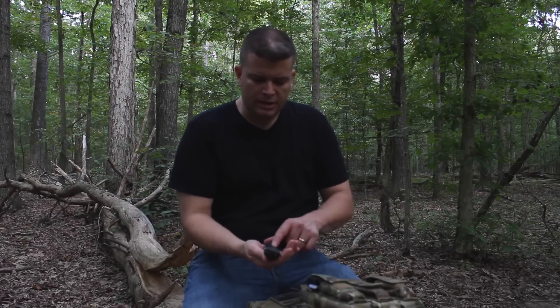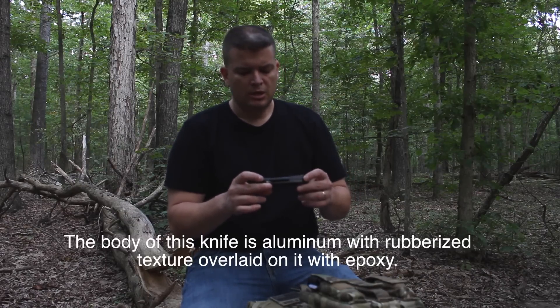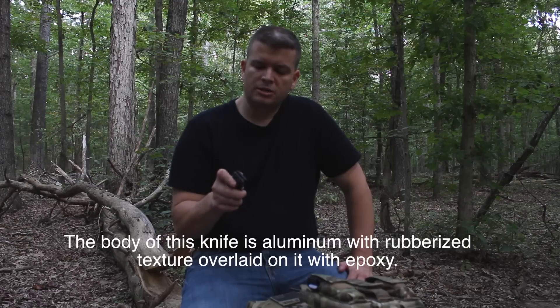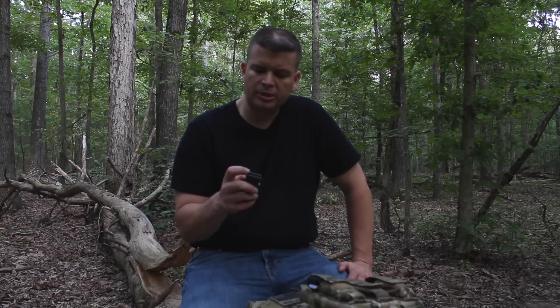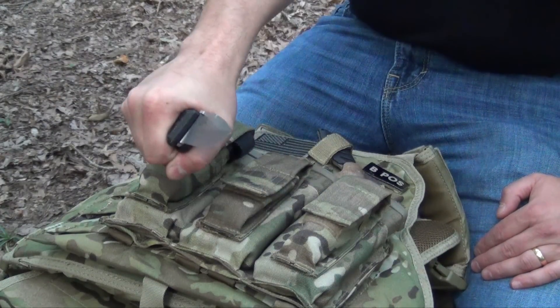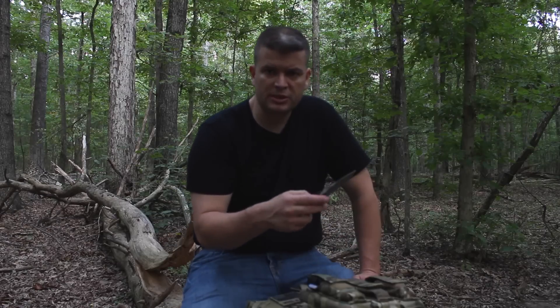You've got some kind of rubberized texture on the handle, and I'm not a hundred percent comfortable with the way they've done it — I worry that in the long run it might come off. There's one place where it was kind of just peeling up on the corner a little bit. It might actually be more comfortable just peeling them all the way off, which would also make the knife a little bit thinner. It's definitely a good thick handle — you've got a full handful because it's nice and wide.